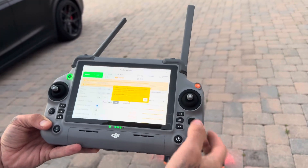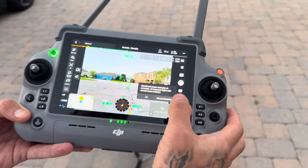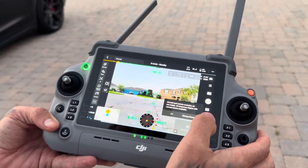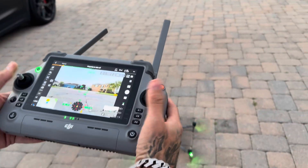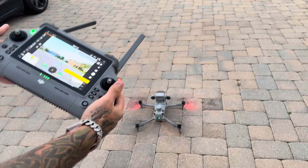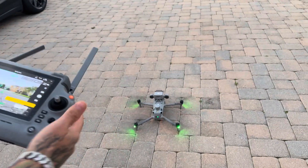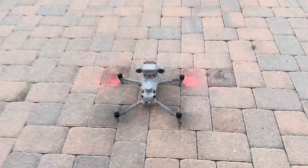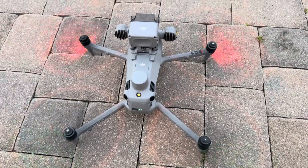But without further ado, let's bring this in here. Alright, so here we go. I can already tell you that even just starting up the props, they're significantly quieter. You can even get up a little bit closer so we can hear them — you can barely hear those. I don't even know if you'll be able to hear them on the video with the wind, but yeah, they are very quiet.